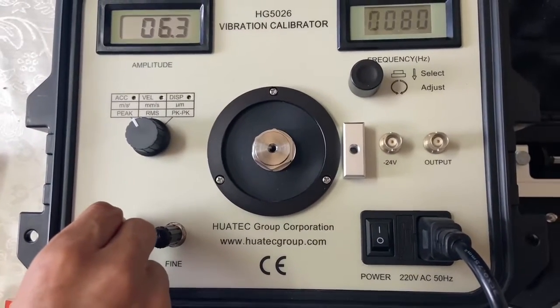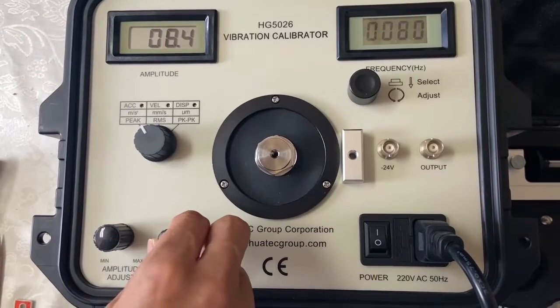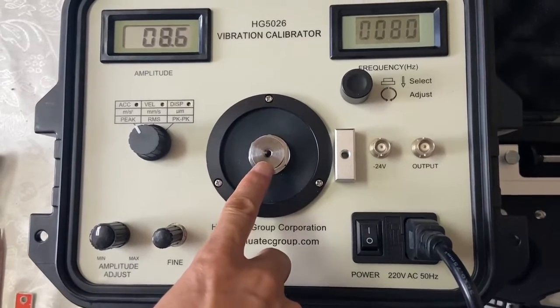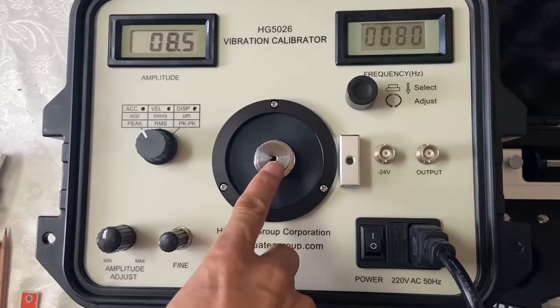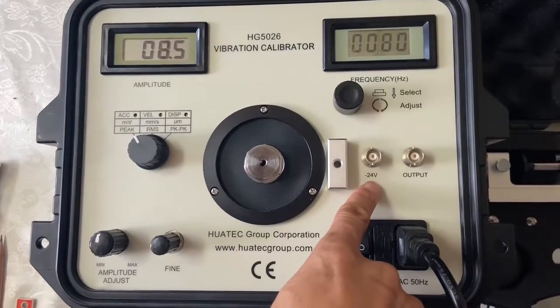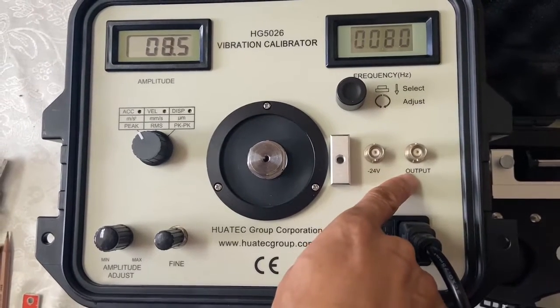You can adjust this — it's a fine adjust. Here is for the calibration process. Place it fixed here, and this is for the output of the proximity probe. This output is for vibration sensing.